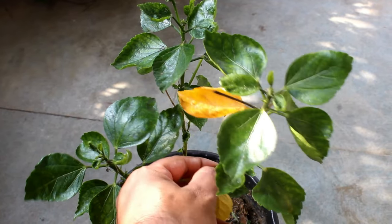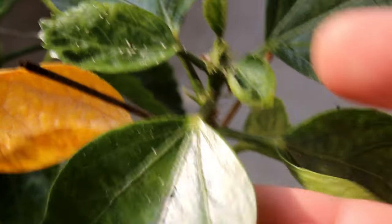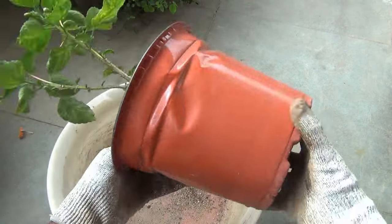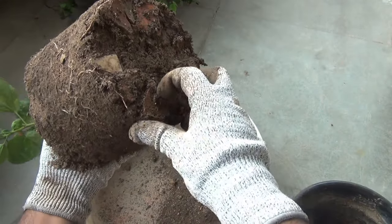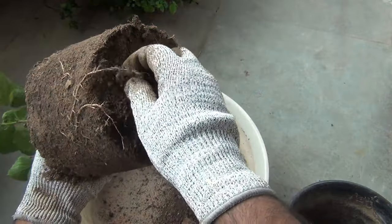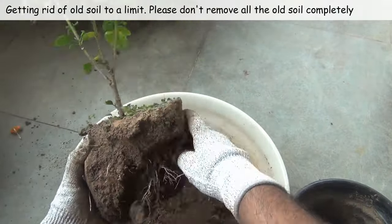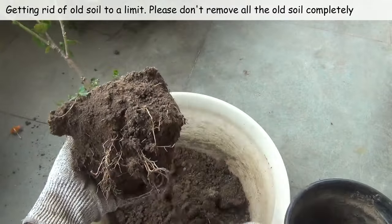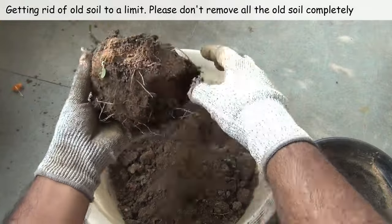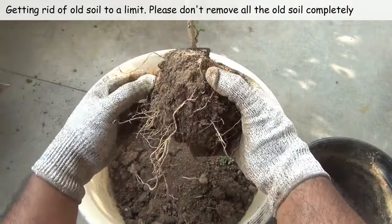The plant was looking very bad — the sizes of the leaves were quite small, and I could find pest attacks too. All these things happened even after feeding my plant on a regular basis, and it was getting sunlight for the right amount of time. Instead of thinking too much, let's repot the plant. Many times plants don't grow well because of lack of nutrients in the soil, so this is the first thing we can do whenever we find that our plants are not growing well.